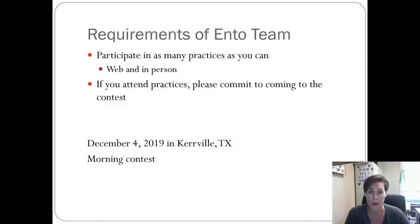December 4th is the contest date. It's going to be held in Kerrville on a Wednesday morning. If you don't think you can get out of school or don't want to, consider doing something else. Registration is probably at 8:30 and the contest starts at 9:00 — so get there at 8:30, because if you show up at 9:05 after they've already started, you're going to miss the contest.